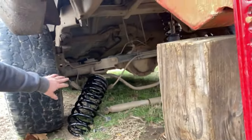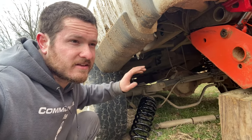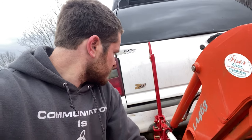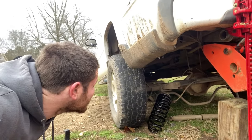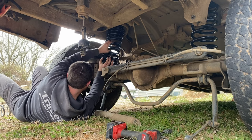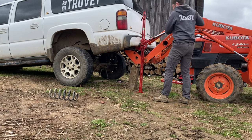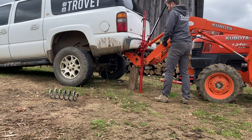I don't have quite enough clearance to get the spring in on this side, so I'm adding a high-lift jack on this corner just to give me a little bit more. We're not on level ground here, so just to add another level of safety, throwing in a high-lift jack. Probably getting pretty close now.